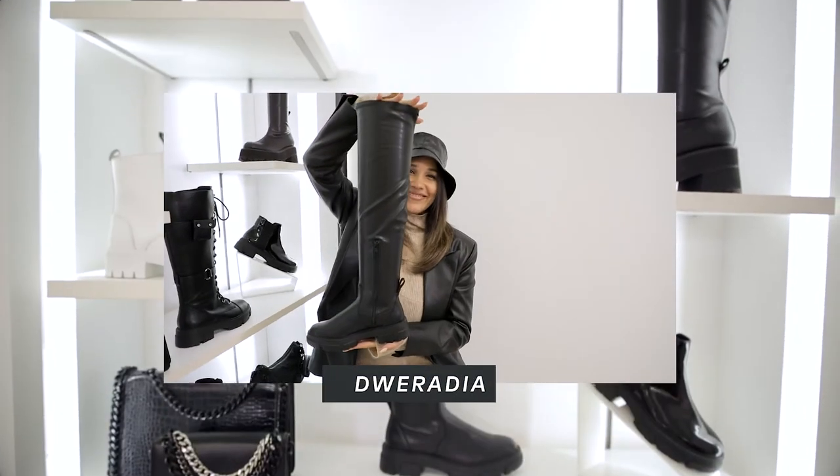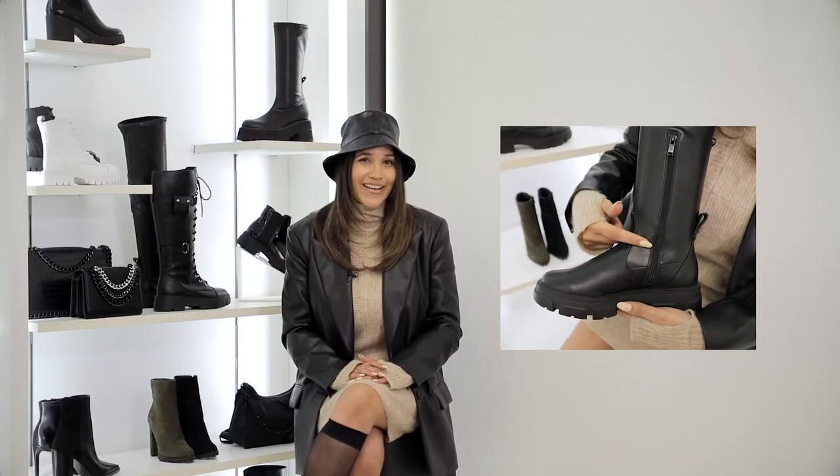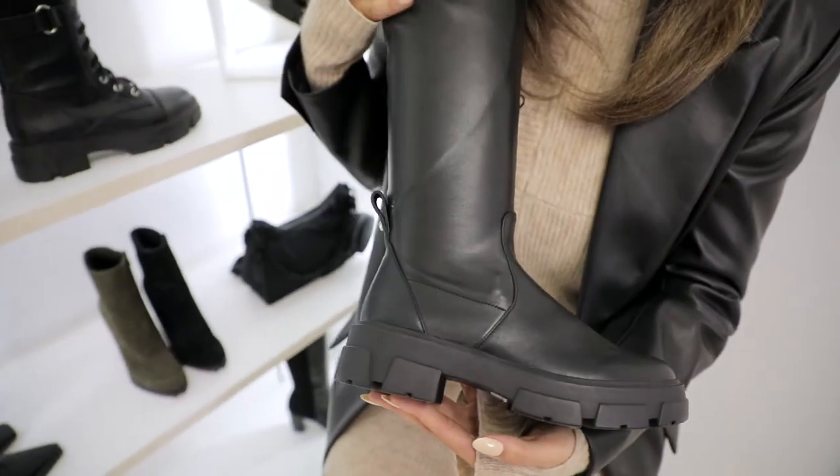Let's start with Girafia. It's our chunky sole over-the-knee boot, perfect for everyday wear with an edge. The best feature about the boot is definitely the stretch upper — it allows the boot to be super comfortable and fits perfectly to the leg. Pair it with an oversized sweater and layer it with your favorite shacket.